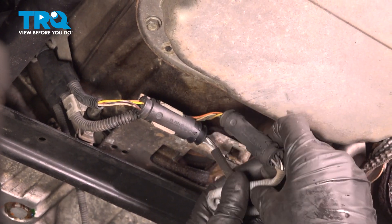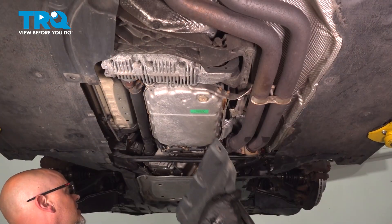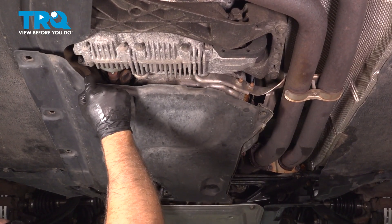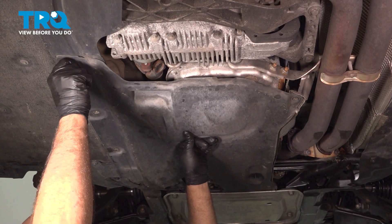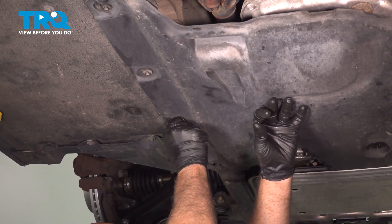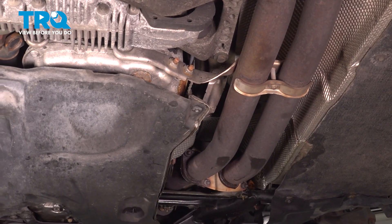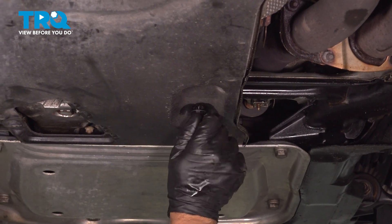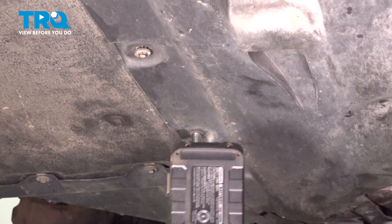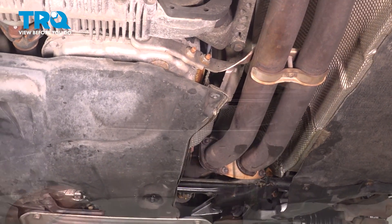Slide that into the bracket. Take the old one on the other side and slide that into that bracket as well. Put the shield in place, get the bolts started. There's a stud right there — get that nut on, that plastic nut. Tighten the bolts down, snug those down, and snug this nut down.